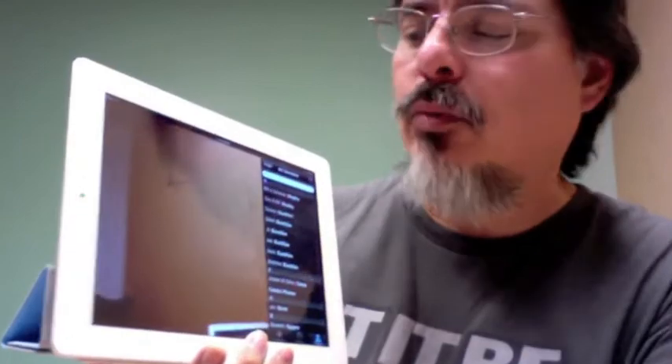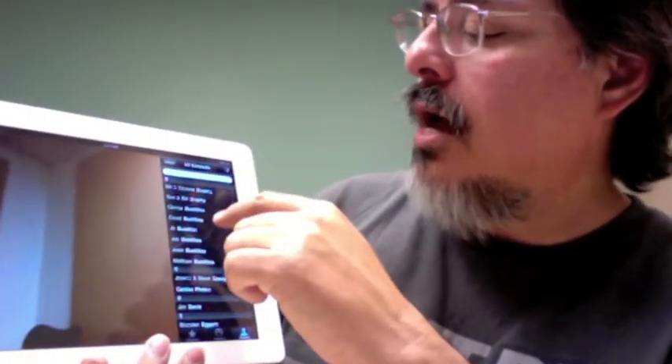FaceTime — basically just hit the little button, up pops a list. Now what you're seeing is this camera right here, so when I turn it towards me you'll see me, but it's kind of weird.